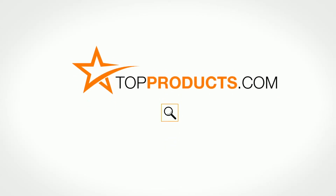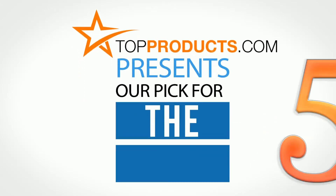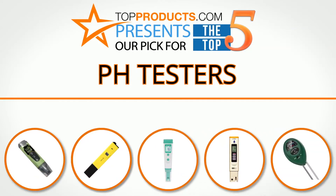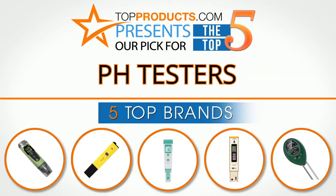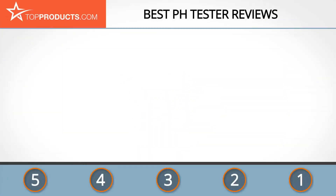TopProducts.com presents our pick for the top 5 pH testers. For this review, we chose 5 brands known for quality pH testers, showcasing a variety of options that are available.